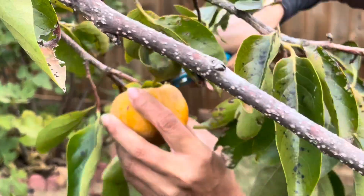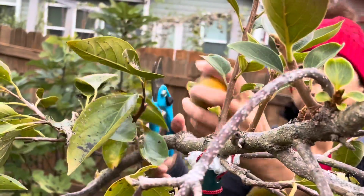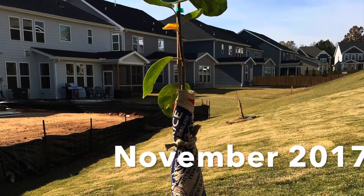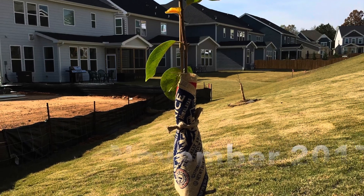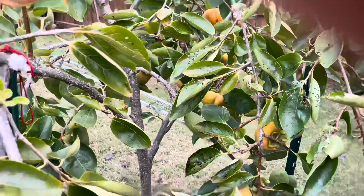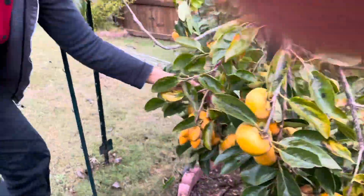Let me show you how the tree looks right now after four years of planting, and compare it to how the tree looked when I planted it in November 2017. You can see it looked just like a stick — that's what I got from the online store. After four years, this is the size of the tree now.